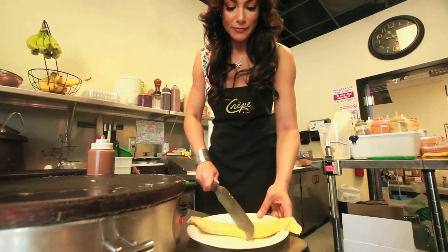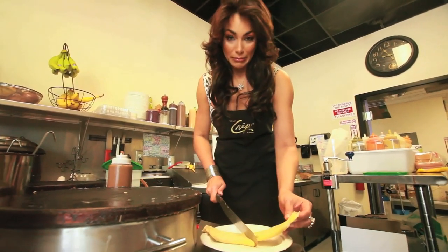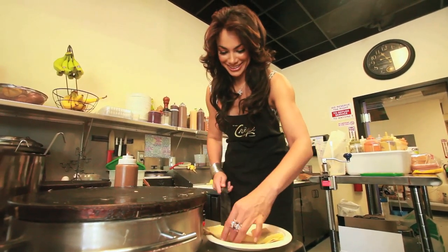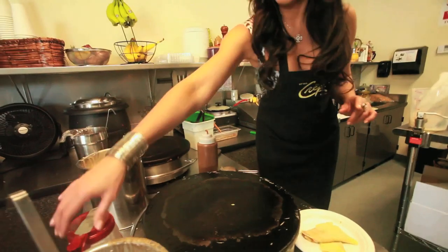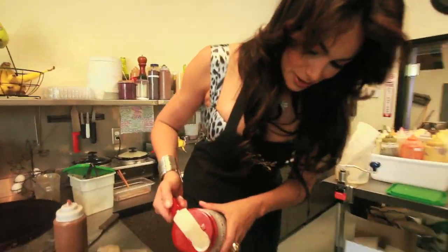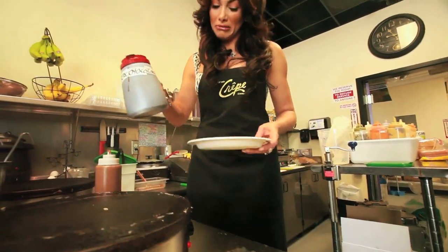We cut it in half. It may look messy but it actually tastes really good. And we make like an X. And then we put chocolate — hashtag chocolate. Maybe a little bit too much. I like chocolate.